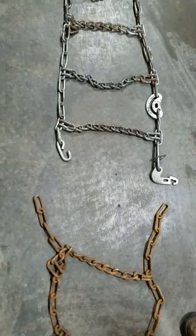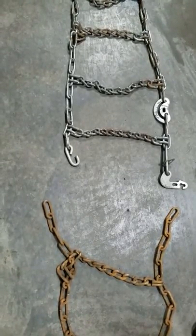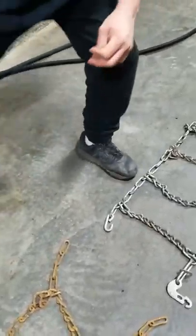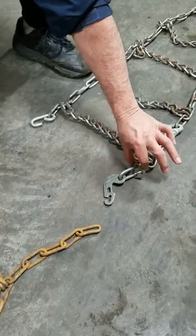Today we're going to talk about tire chain installation on a school bus. We have two different styles of hooks. We've got this hook here that's just a hook, and then we've got this hook here that is a hook with a latch.